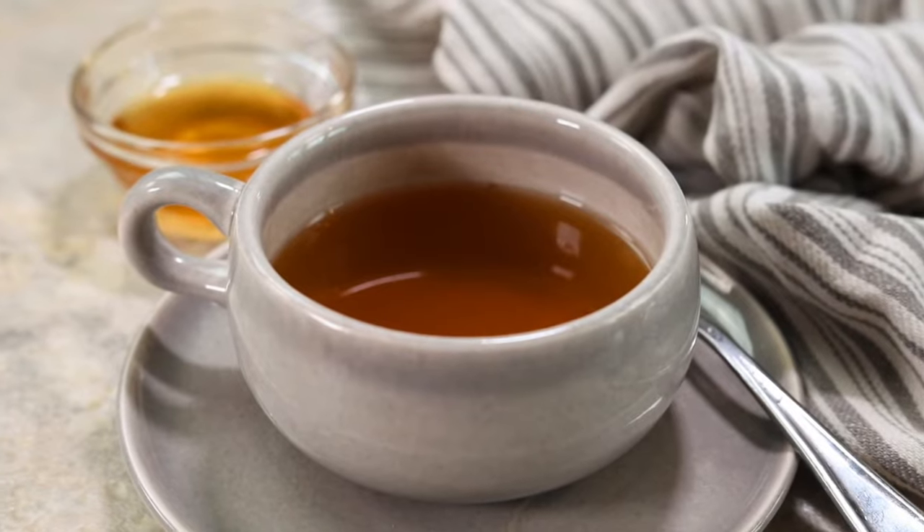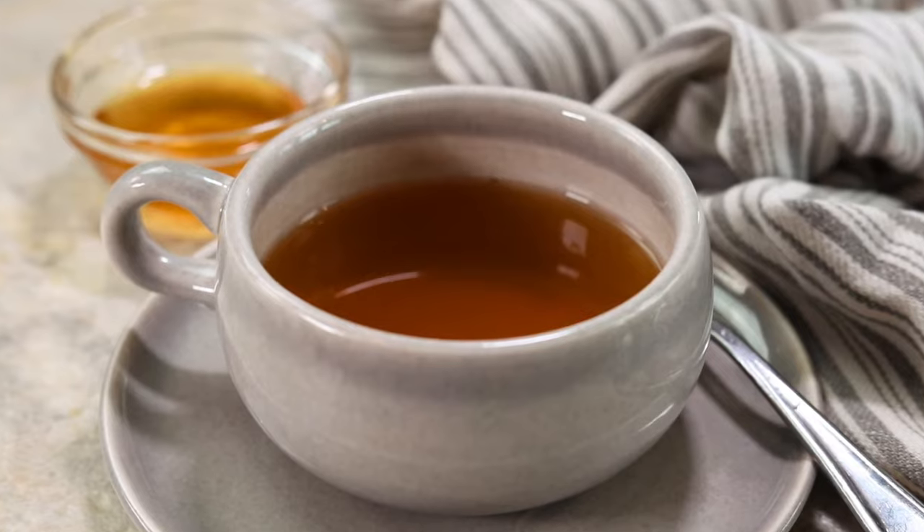I have the coziest drink for you to try today. It is cinnamon tea made with cinnamon bark from Armenia. It's super quick and easy, and I know it is going to give you such a happy and warm belly, so keep on watching and I'll show you how to make it.